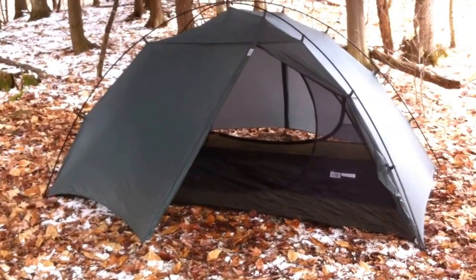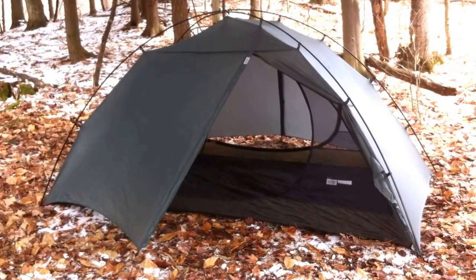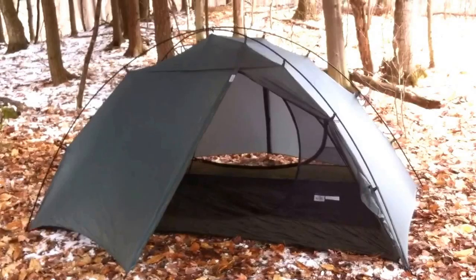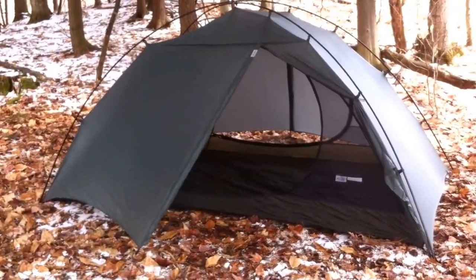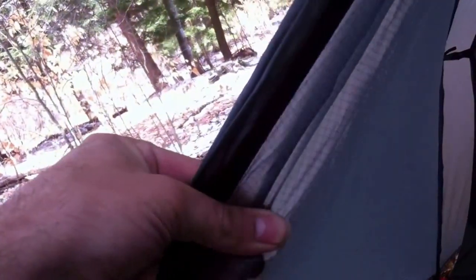One person can easily set this up. I've set up some tents where you need at least two people, but this one is so straightforward, easy, and quick — I've never set up a tent more easily or fast than this. It's super light. There are two-person tents that are lighter, but with all the features this has I think it's well worth the slight extra weight: double vestibules, two double-D doors, and the ability to unclip the inner and just bring the outer and poles on a different trip. The materials seem pretty durable too.